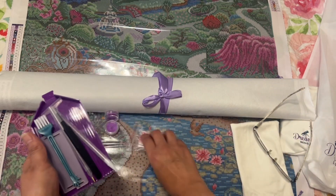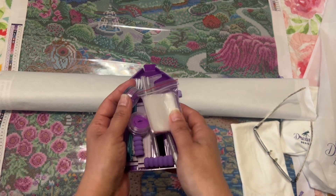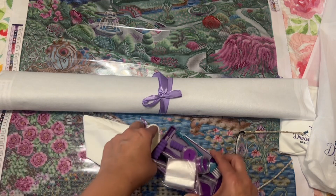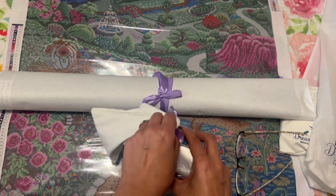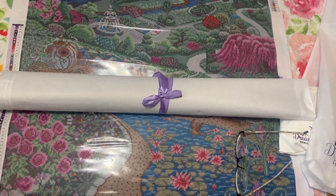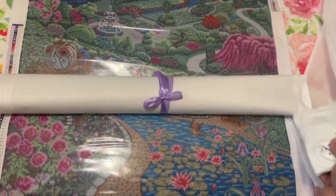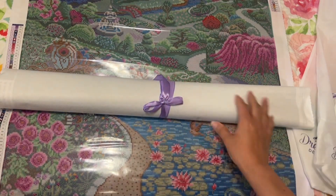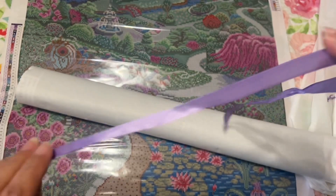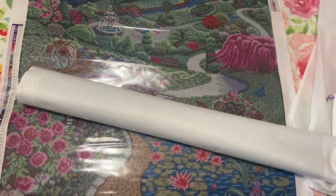Since both toolkits are essentially the same, we won't open the second one. Let's look at this beautiful second canvas! Let's take this gorgeous ribbon off — the ribbon doesn't have the logo on it so you can save it and use it as gift ribbon.